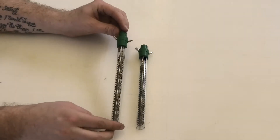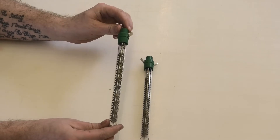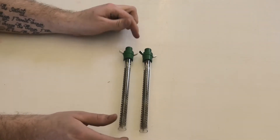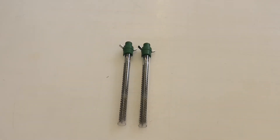Inspect each element for any broken off fragments of glass or wire. Any missing fragments will be in the dual element housing or nozzle, and these fragments must be removed prior to installing your new heat elements.